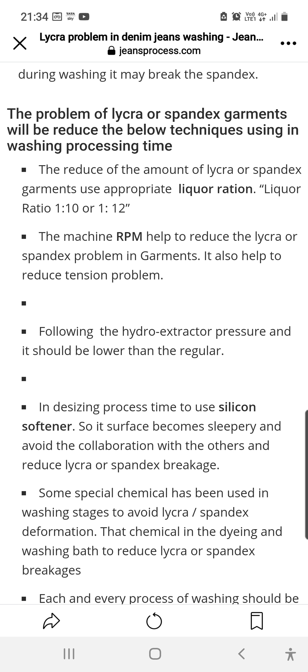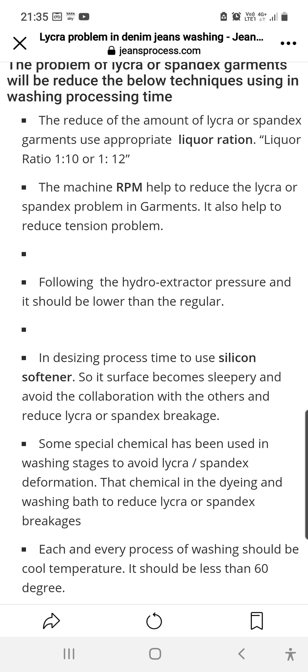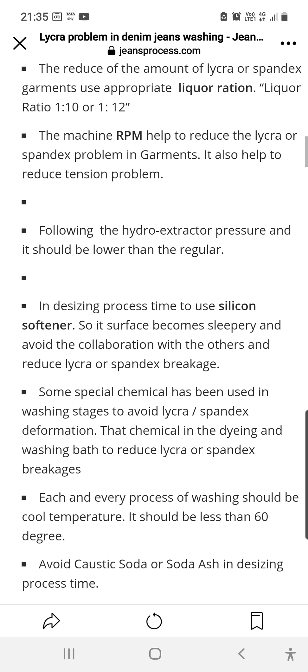The machine RPM should be reduced to help reduce lycra and spandex problems in the garment — this also helps reduce tensile problems. We must also reduce RPM so that breakage and abrasion are minimized. The hydro extractor pressure should be lower than regular settings and needs to be reduced during the desizing process.